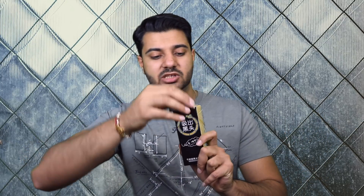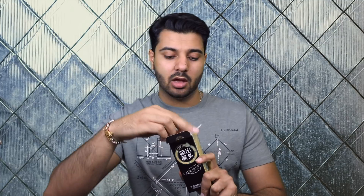You're probably all wondering what's so significant about this bamboo charcoal mask and what separates it from all the other blackhead masks you can purchase on the market. It's time to open up this box and show you what I'm talking about.